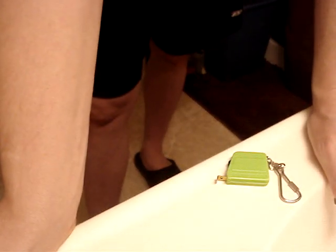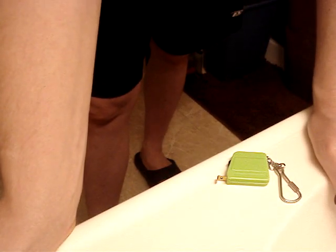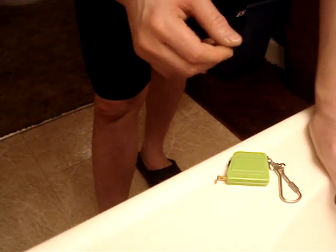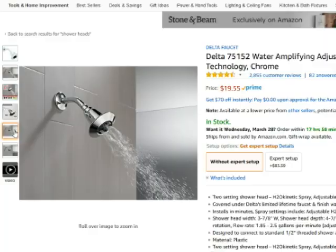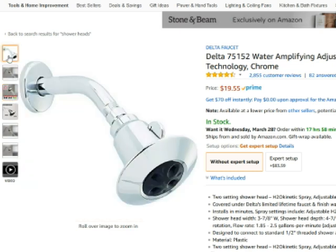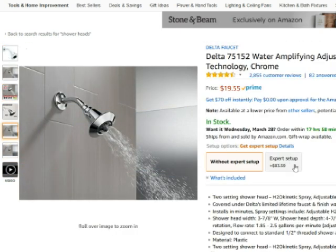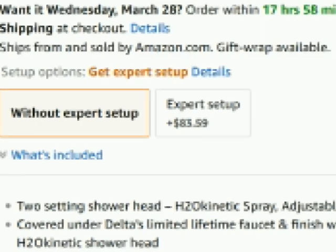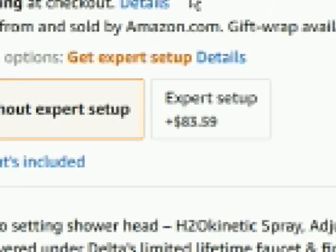If I were you I'd order all three. It's about $11 plus $5 shipping — I don't work for the company or anything — but for $16 you know for sure you've got the right piece. Hopefully I saved you the outrageous Amazon expert setup fee of $85 — or however much it is where you live. That's probably worth a thumbs up. Thanks for watching, have a good day, hope this helps.